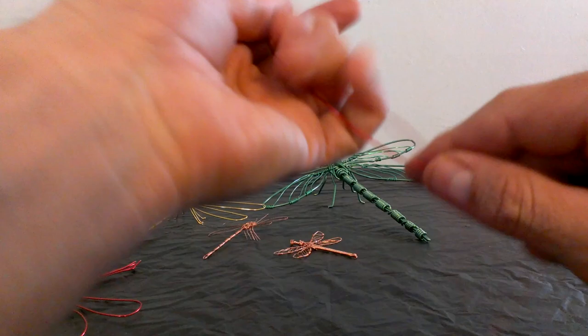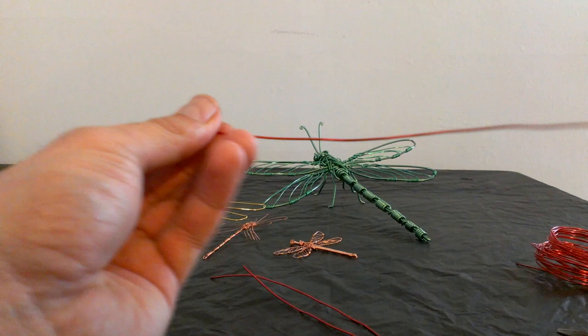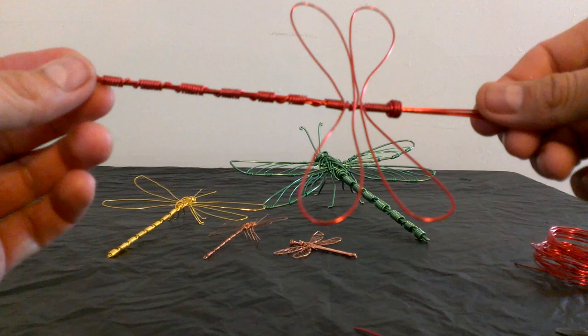One, and then two, and three. There you go — three pieces of wire, seven inches long. Now each one of these pieces has to be folded in half like so: one, two, and three.